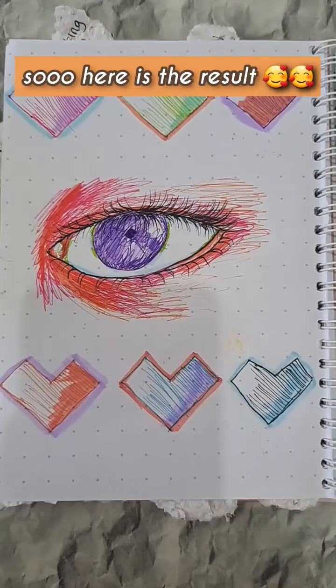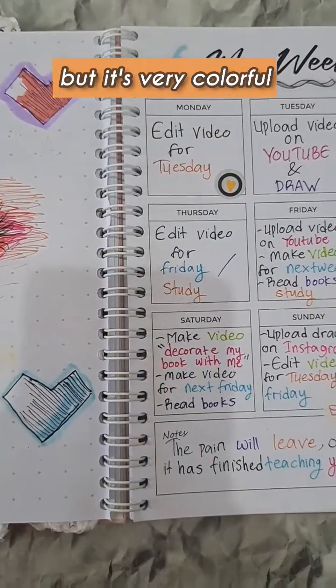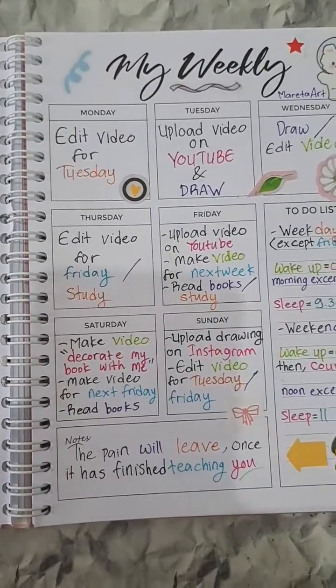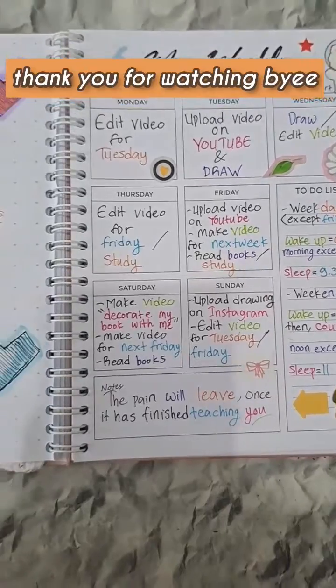Here is the result — what do you guys think? It's very simple but very colorful. Let me know how I should decorate my books next. Thank you for watching, bye!